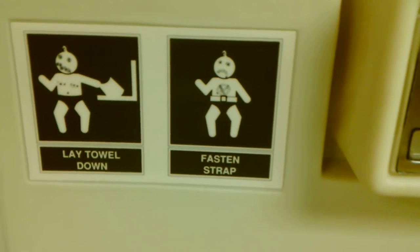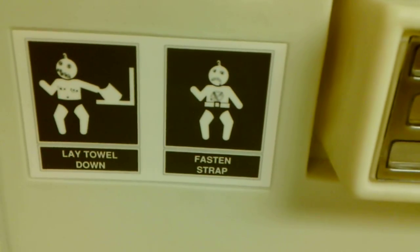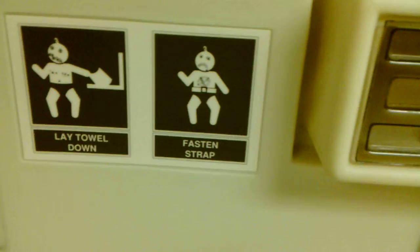What is this? It's a diaper deck, but someone drew on the babies — one doesn't look very happy, and the other one looks like it got bitten. And it has a belly button.